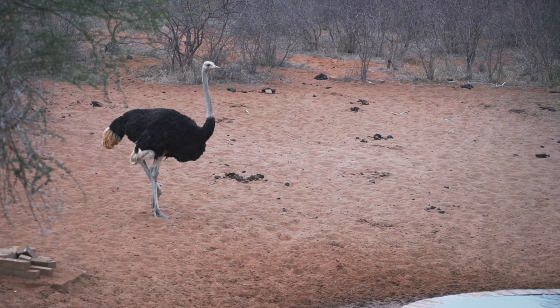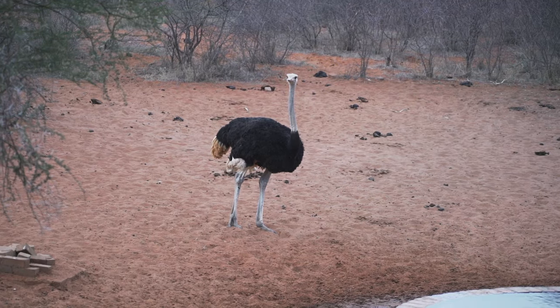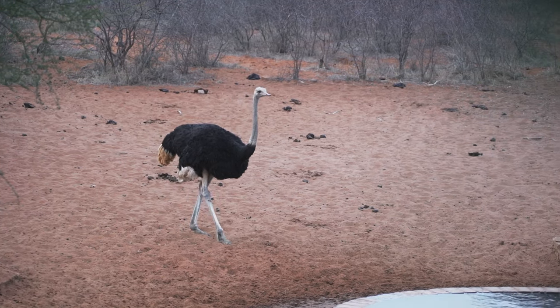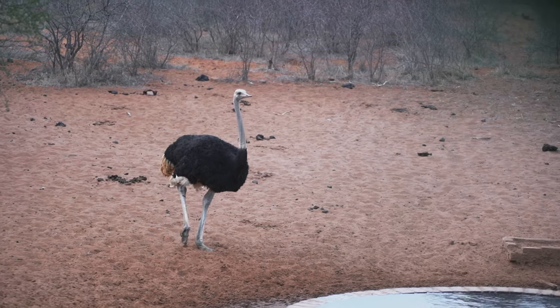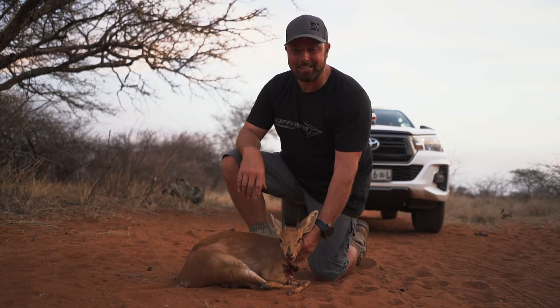We've got another ostrich coming in and there's a big baboon up in the tree, so we're trying to stay real still, not blow them out, and we'll see what else comes in. Alright, how cool is this little dude? What a great way to start out the tiny ten.